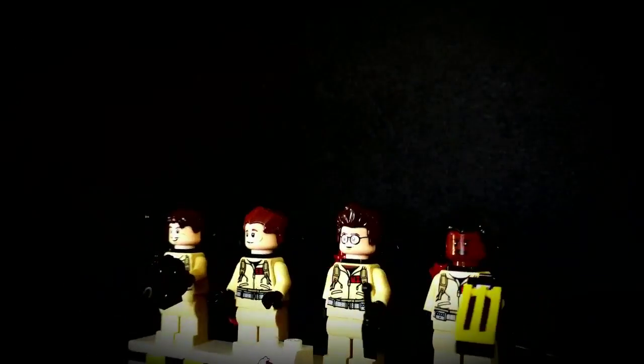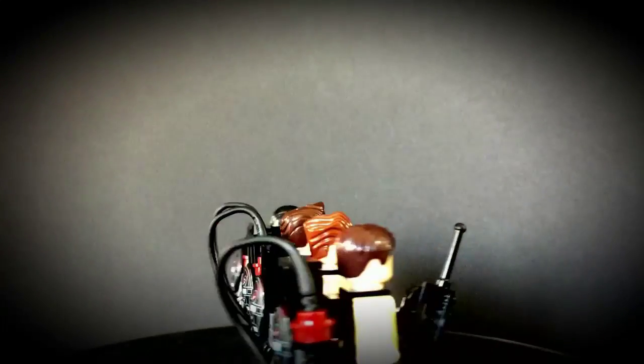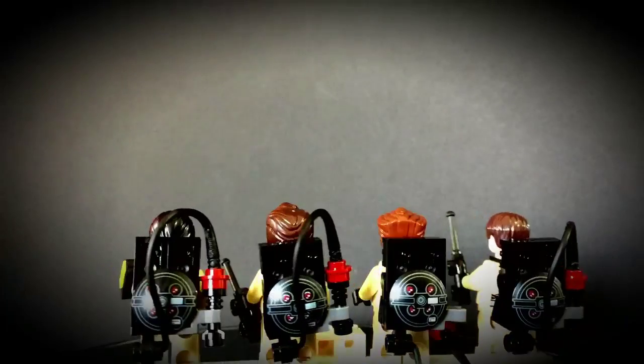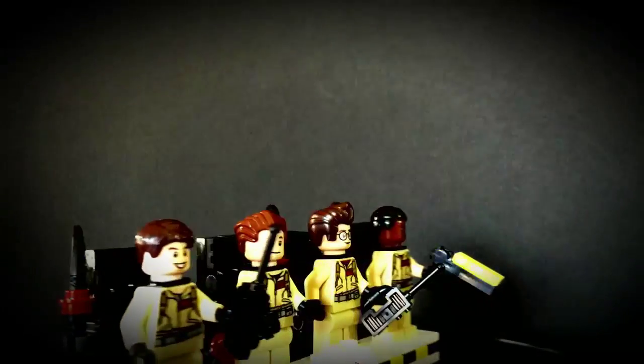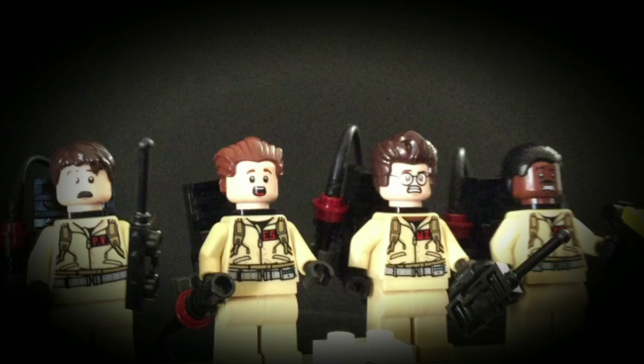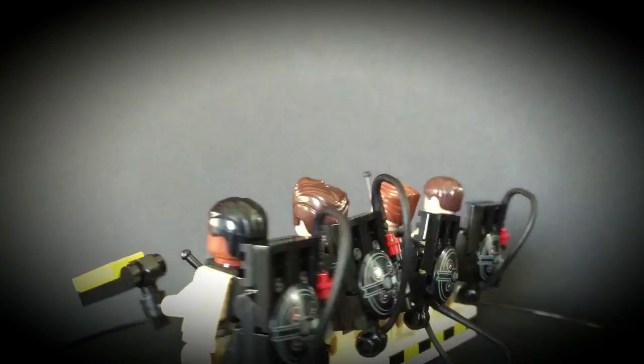Alright, here we have the minifigs. Each minifig comes with their blaster pack and a few accessories. They also have a print on the front of their jumpsuit — their overalls — and each one of them has a print that looks like their overalls. Each minifig has a different expression: the first expression is satisfaction, like they caught the ghost, and the second is terror — they are terrified of the ghost. Each one has a very cool expression and these are awesome minifigs. Love adding these to my collection.